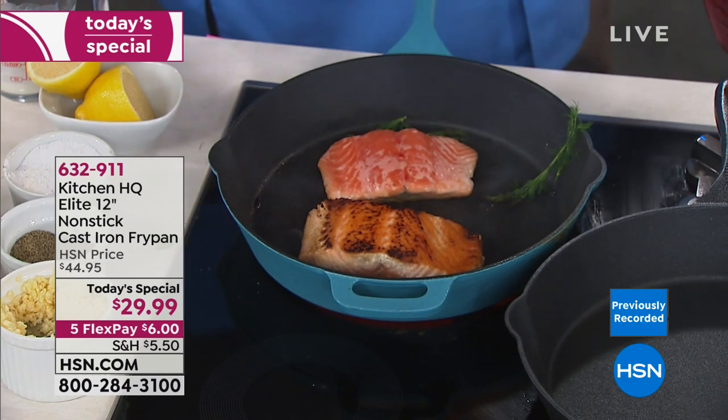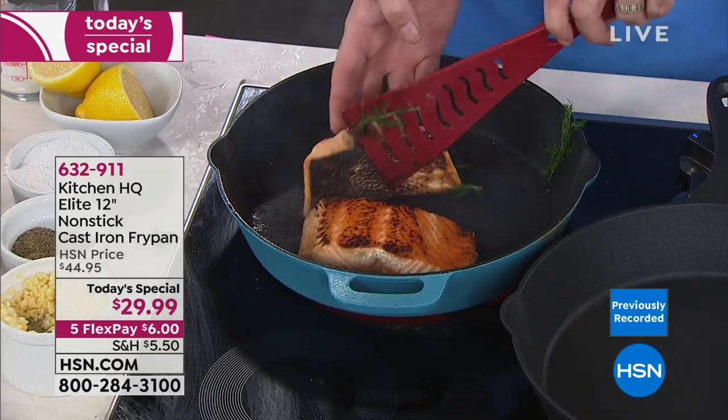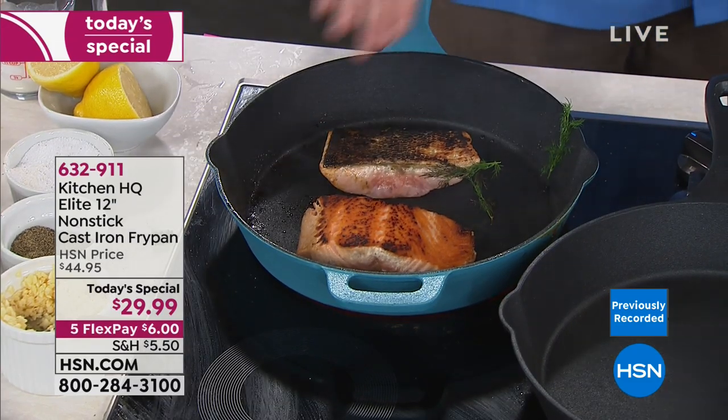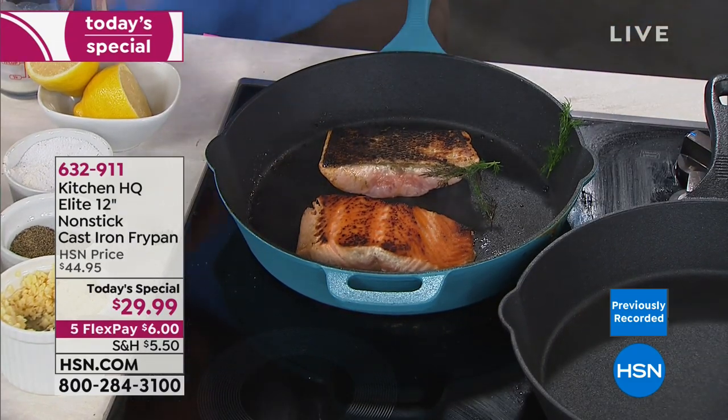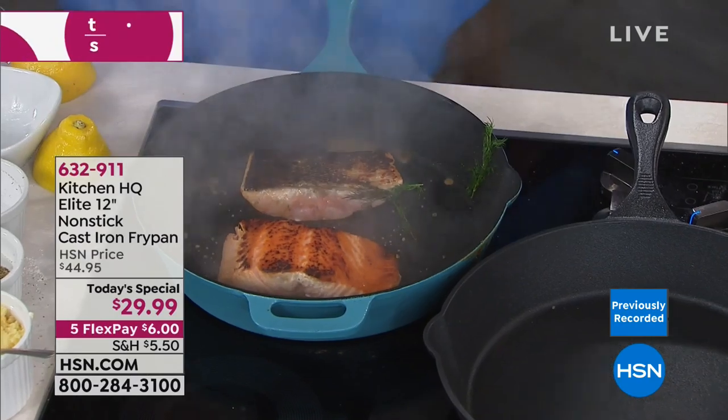Let me tell you one more time: all it takes is one squeeze of a lemon in a regular cast iron pan and it's over. You would never do that. But we're going to let that go and head back out to our phones — it's our last call of our presentation.